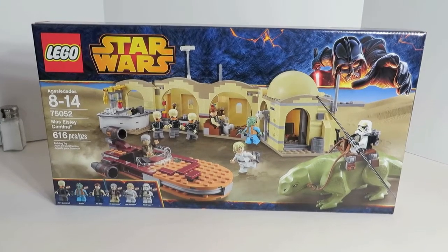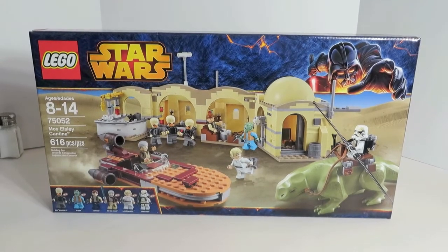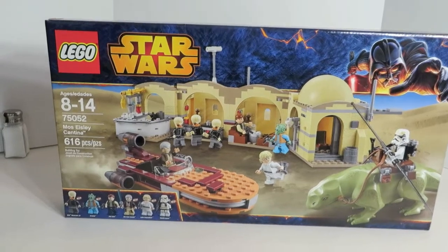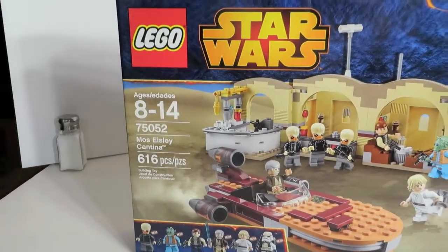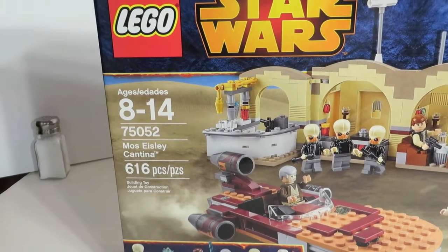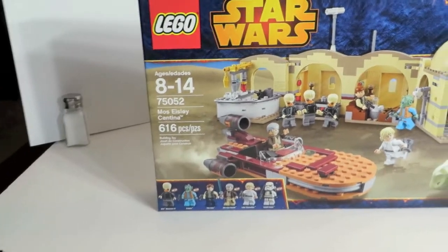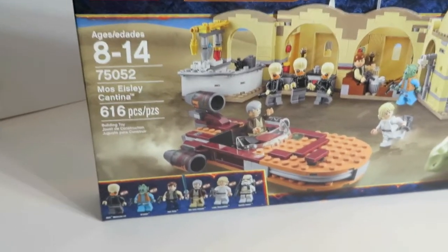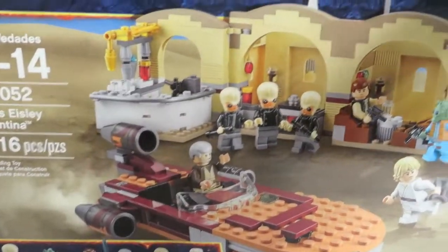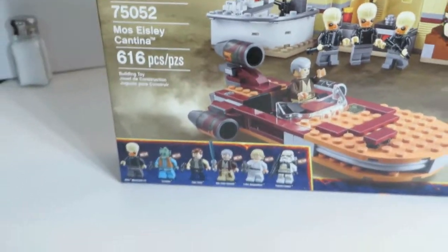Hey everybody, this is Paul and we are back with another brand new Star Wars LEGO review. Another great original trilogy set here. This is set number 75052, the Mos Eisley Cantina. 616 pieces, retail price of $69.99 in the US. Just got this today at our LEGO store — these guys weren't supposed to be out until next month, but our LEGO store put it out early. So let's take a look.